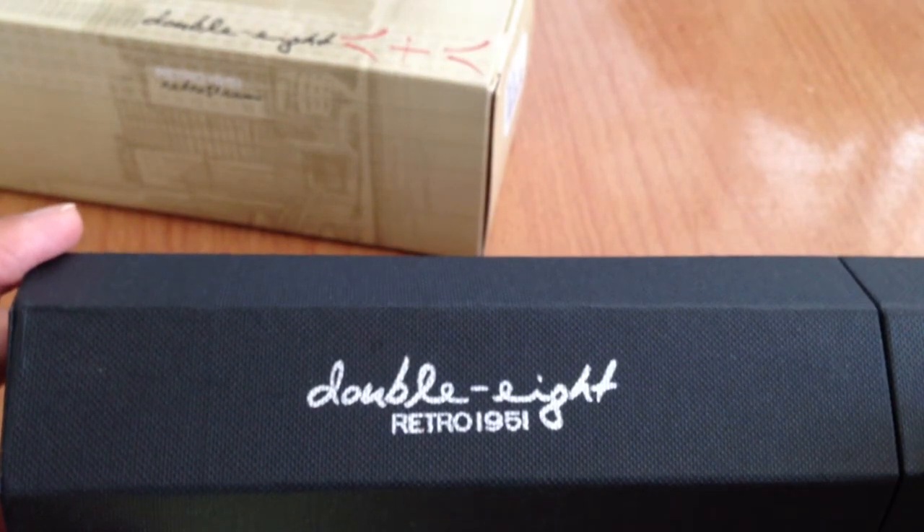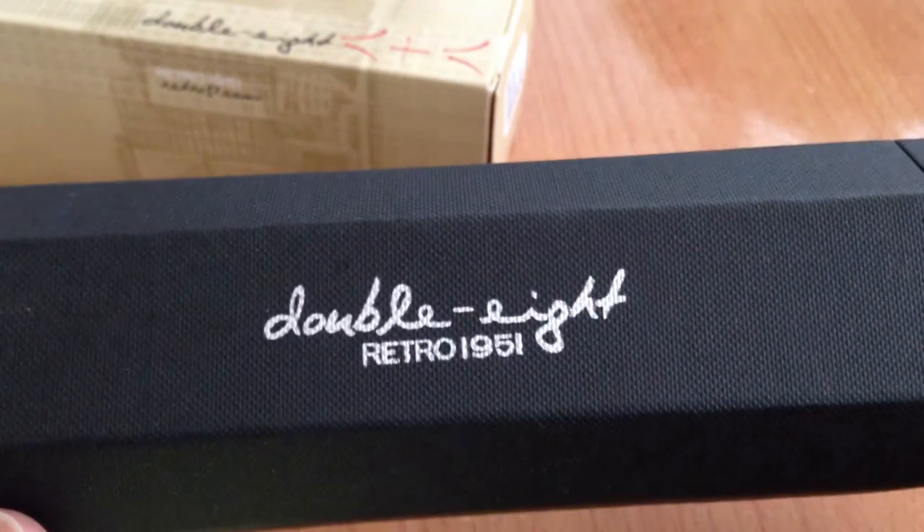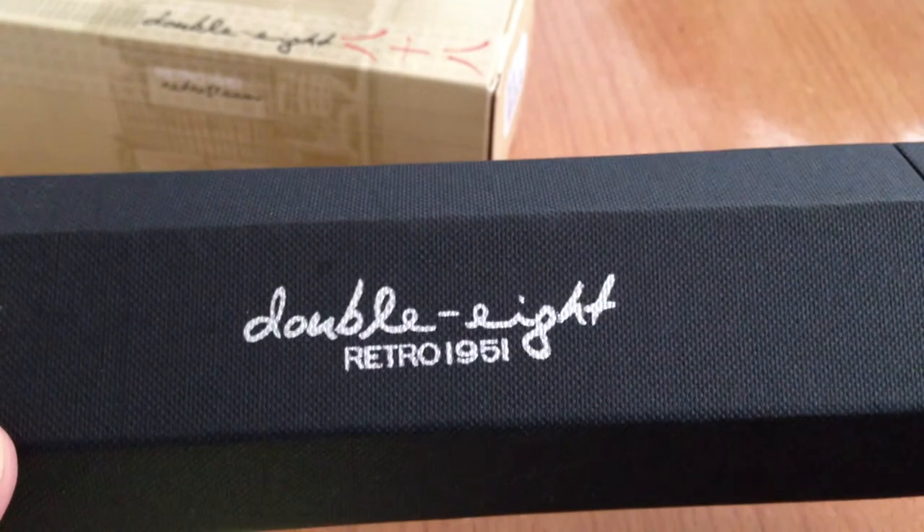Eight is a lucky number in Chinese, and two eights are double lucky. Well made, beautiful pen. If you like it, it's yours. Thanks.